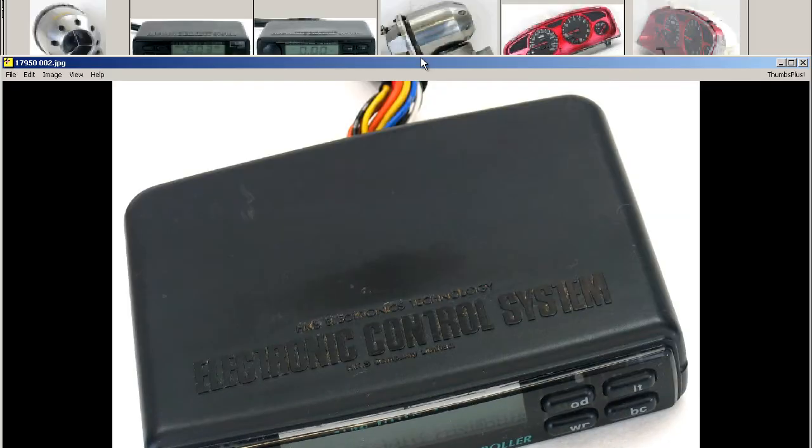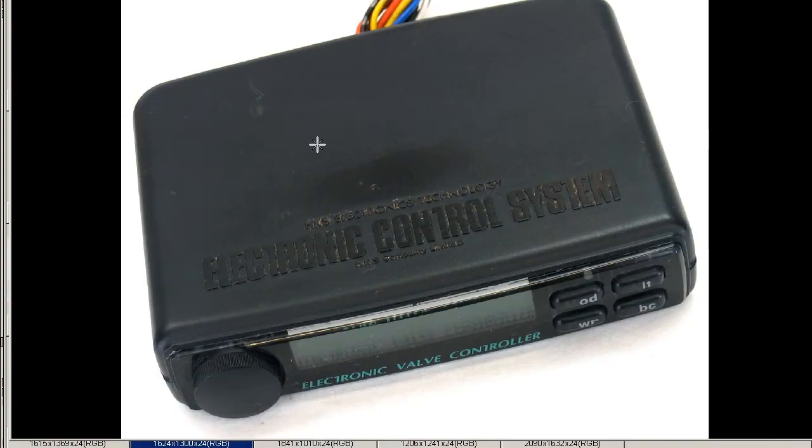This is the top of the controller. It has some double-sided tape, which we removed from the top, which explains the mark you can see on the top there. It has on top written: HKS, Electronics Technology, Electronic Control System, HKS Company Limited.